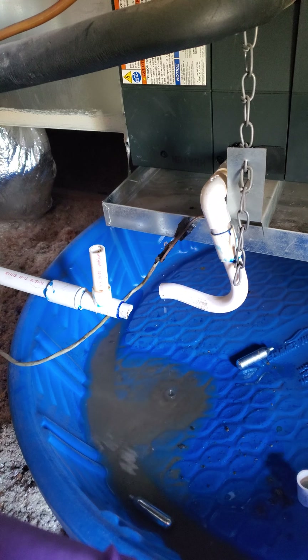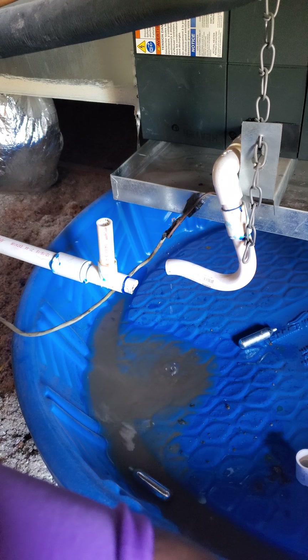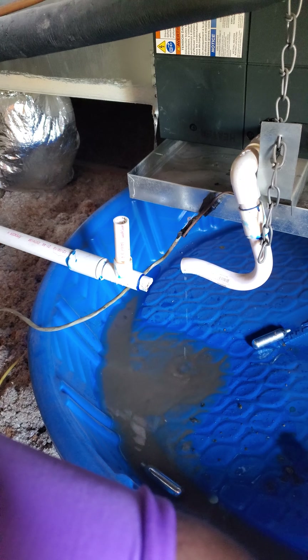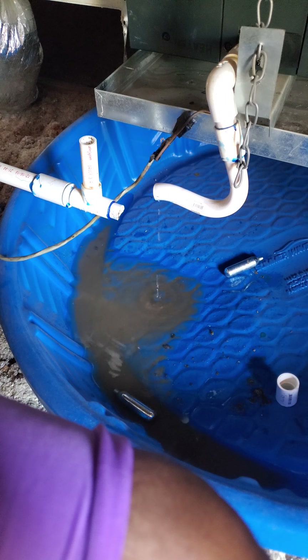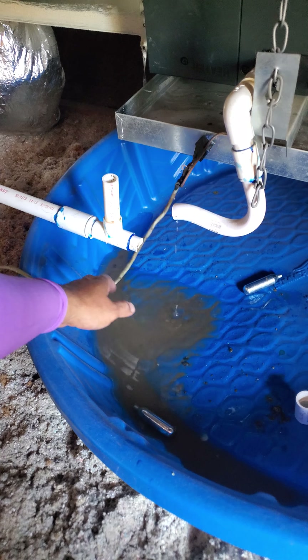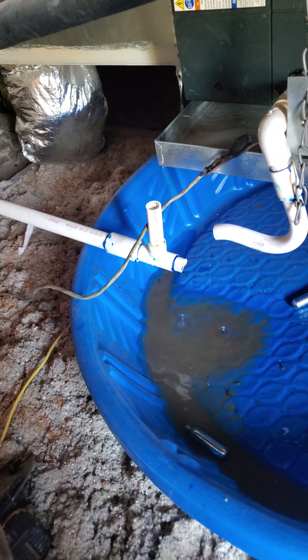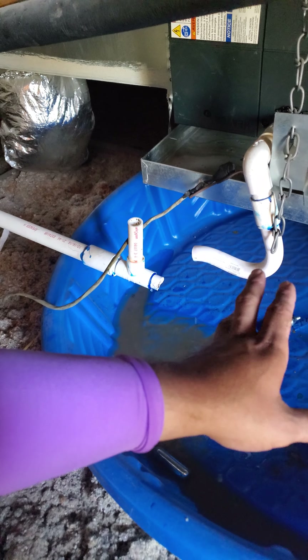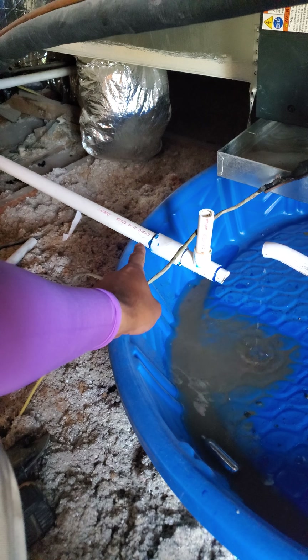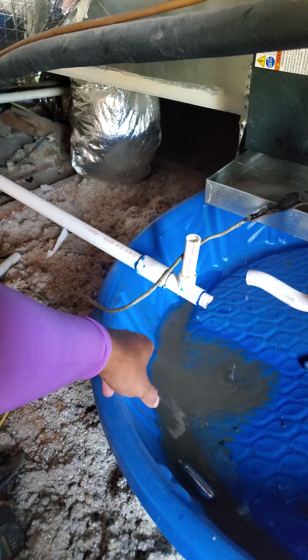Hello everyone, welcome back. So today I'm called out to an air handler that is leaking condensation. It's in the ceiling, so I'm in an attic right now. The customer told me it's been doing it for a while — does it every year around monsoon season. They tried clearing it out and even tried making the condensation line an inch instead of three-quarter, which is the norm, and it's still not working.